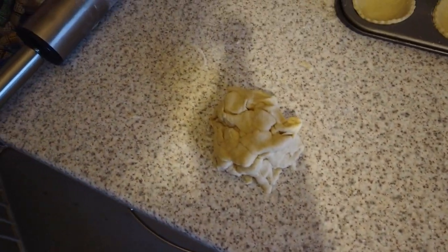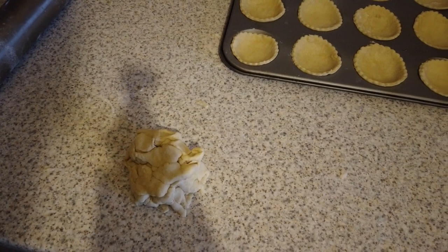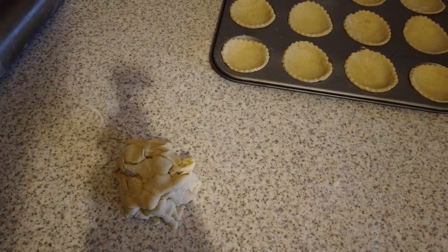So yeah, as you can see, that's the pastry left over — that's the pastry I've been using. When I'm back, I'll have done the other bits of pastry. See you later.